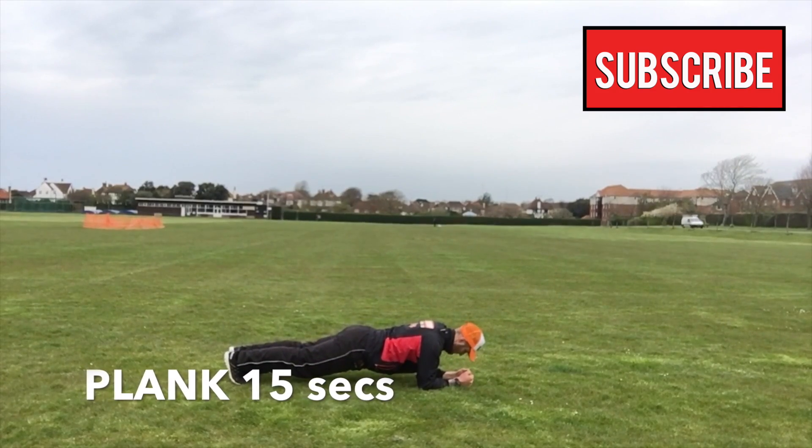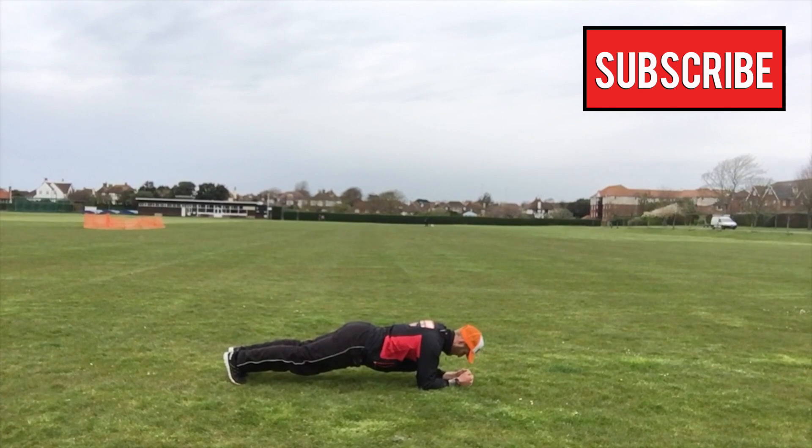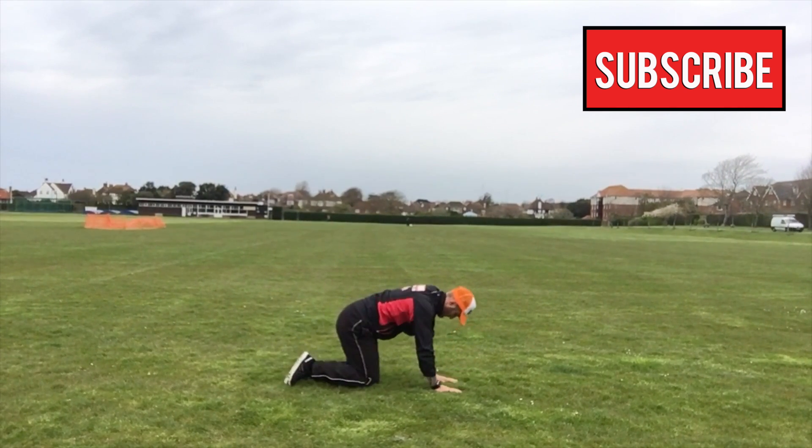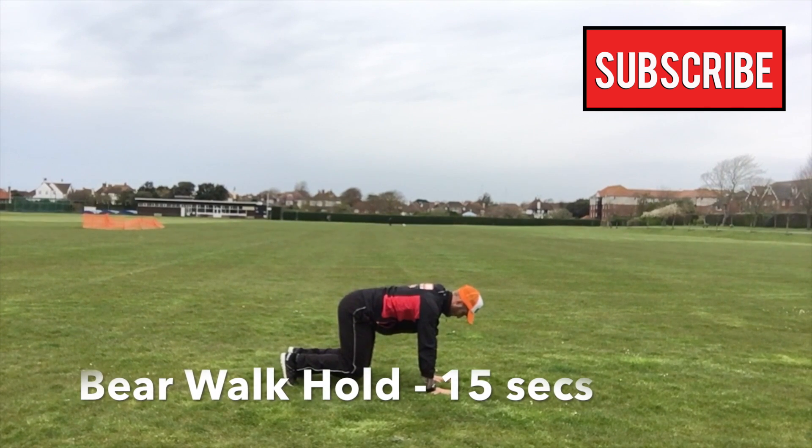Okay, first exercise is going to be the plank position. Make sure your elbows are directly underneath your shoulders, nice straight line between your heels and your head. Tightening up that tummy, make sure it's nice and tight.